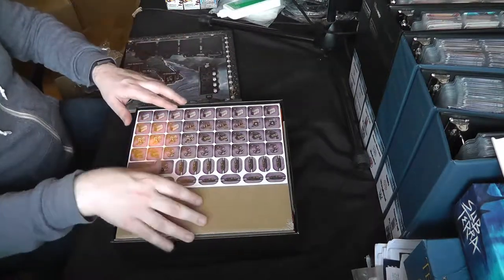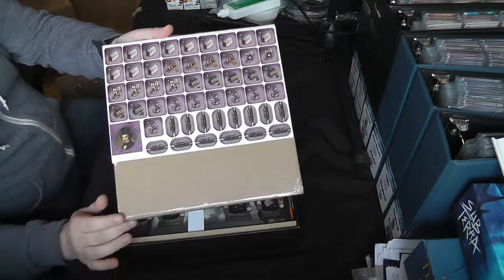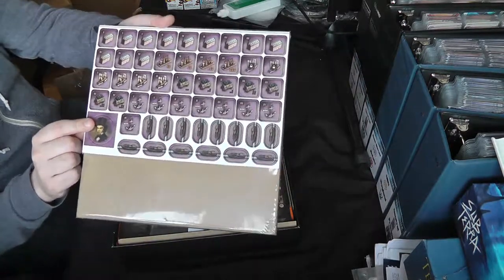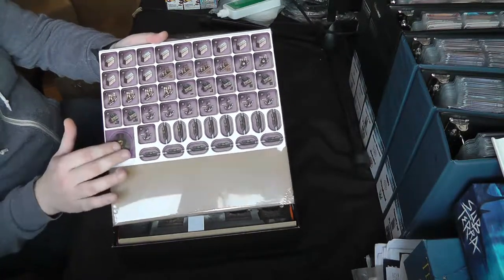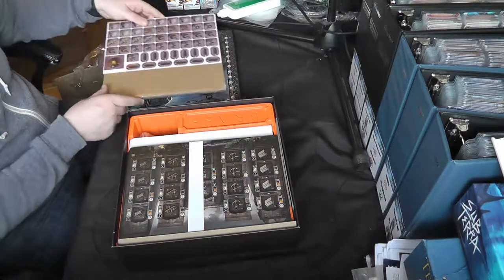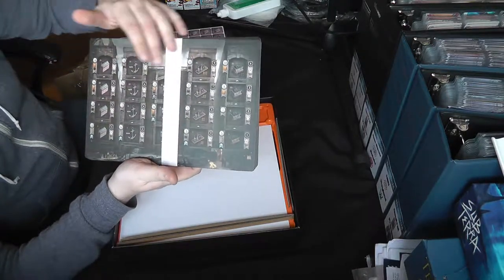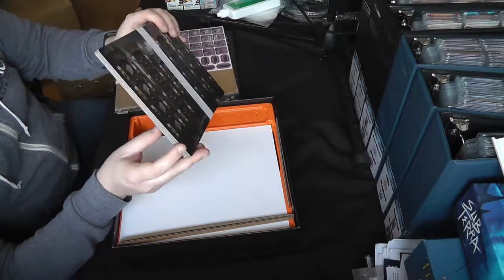Here we have the tokens and little player boards. There should be one of these for each player in four different colours — that's basically your starting tiles, your little canal and rail connectors, and then a character. I believe there are two characters on each board — you can flip them, and there are some female characters you can play. It's nice to have that option — always good to see them try to be more inclusive in modern games.